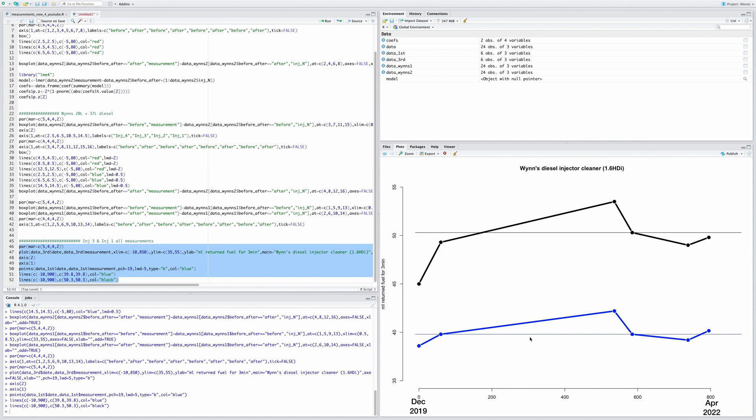Hopefully you enjoyed that video. Second time around with 20 liters, it didn't really work out that well — it worked the first time, averaging about 7% cleaning of the injectors. Second time it didn't really do anything, though maybe it stopped them from getting more blocked. One time would probably be good enough. The next video will try Liqui-Moly to see if that cleans them even more than the Wynns diesel injector cleaner.